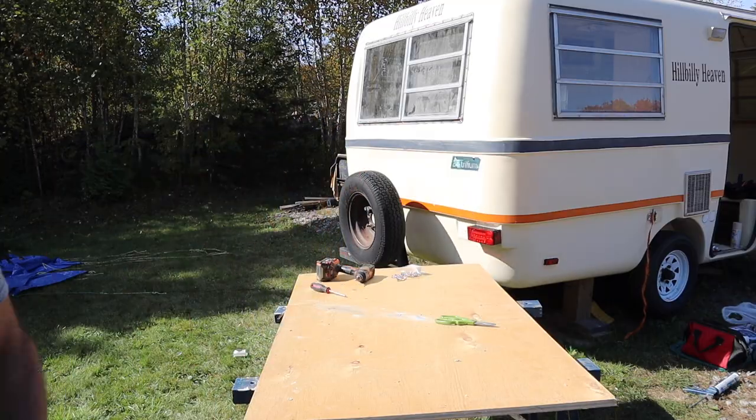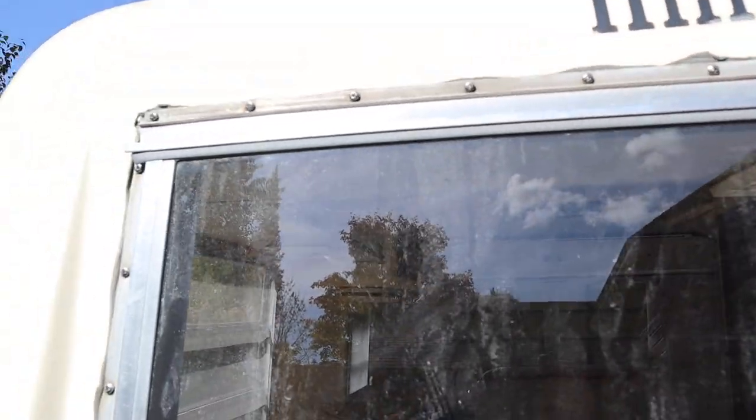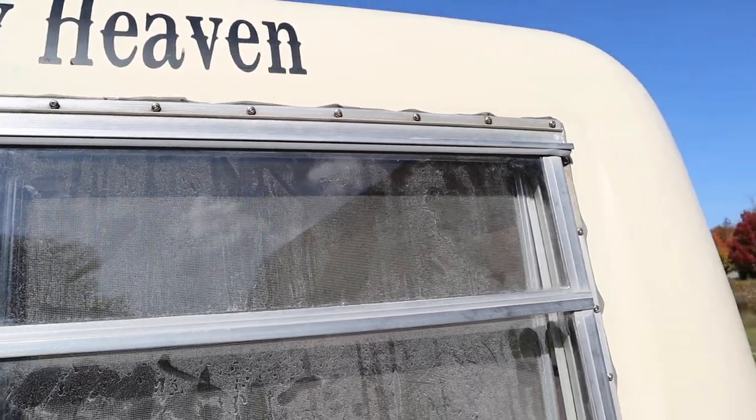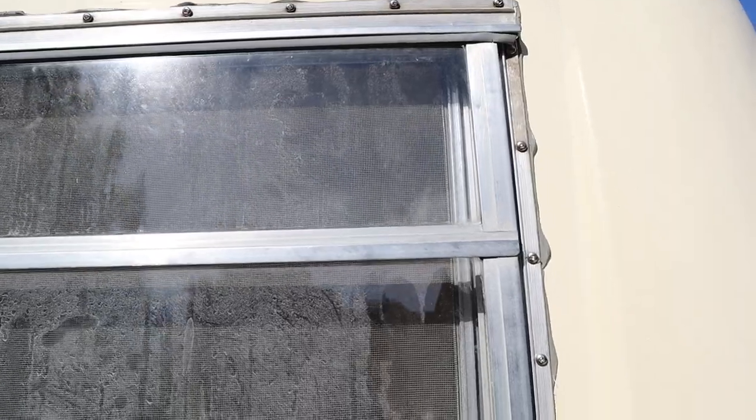Come on, have a look. You can see all the screws are put in along the top, and you can see the butyl oozing out around the edge, which is nice. Being in the sun, that's definitely going to help make that butyl spread around.